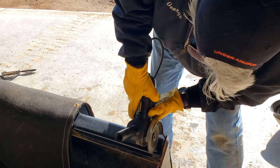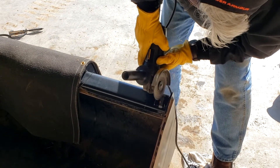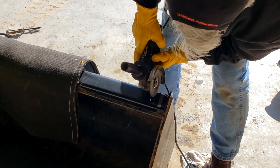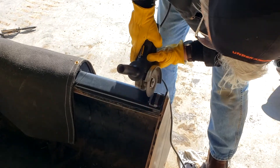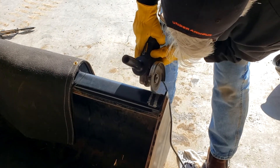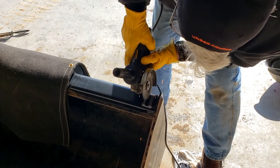Here I'm just taking the angle grinder and taking some paint off before we weld the other side — we did that on the first side too, I just didn't show it. It makes for a nice good weld; you're not frying paint and trying to burn through it as you're laying down your weld. Certainly if your bucket is newer, the metal underneath will be crisper and cleaner.